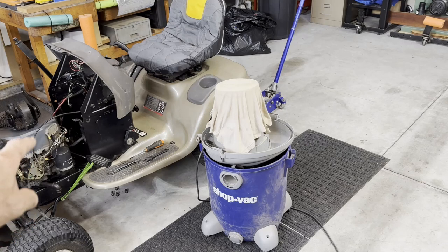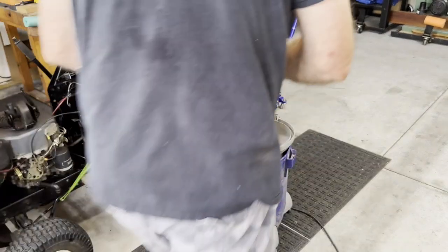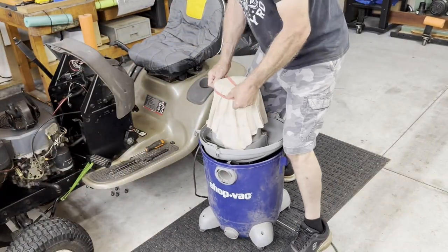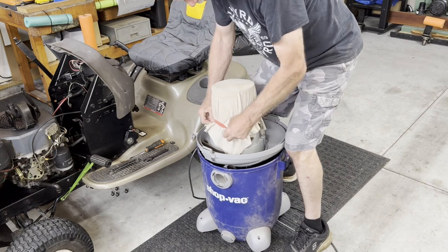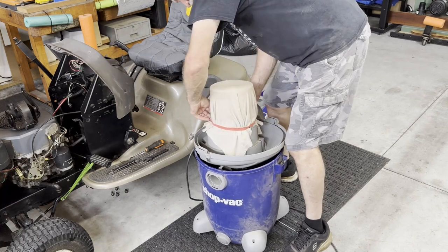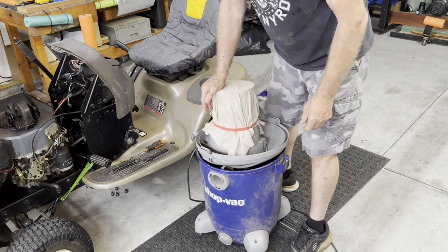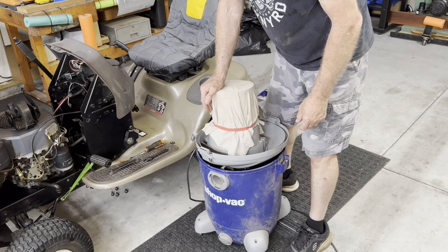That tractor was born in the year 2000, so it's going on 24 years, and that shop vac is also probably 25 years old. Once you get the t-shirt on, all you have to do is go over here and put it all the way down to the bottom, making sure that you're bottomed out, and that's it.